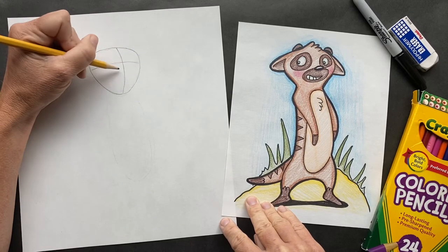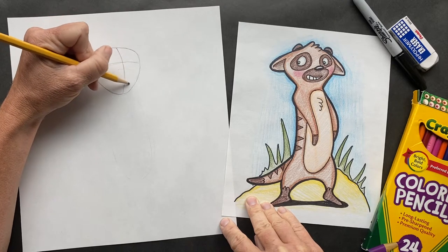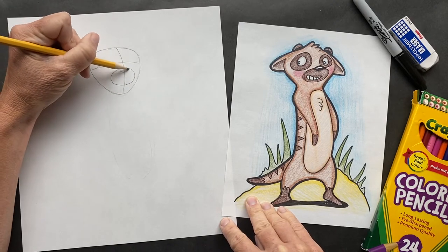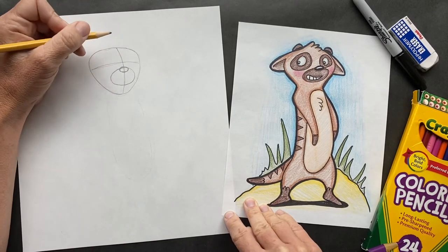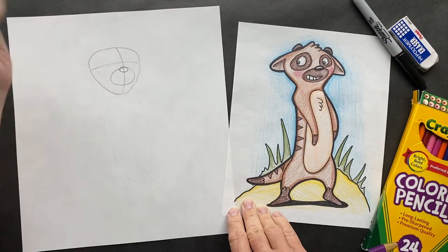So on either side, let's draw the muzzle here. Draw a circle here and on top of that circle, draw his nose — her nose. So Caroline requested that our meerkat's name is Nora. I'd like to introduce you to Nora.